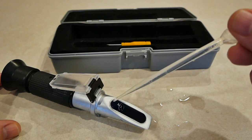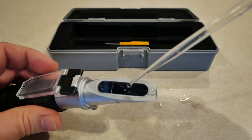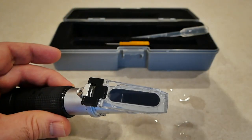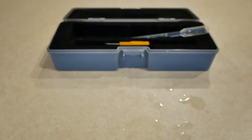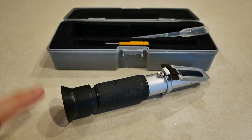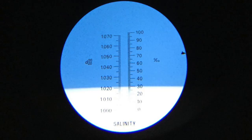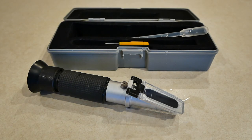Alright, so I've got saltwater from the display tank. I'm gonna just drop it on here, lift it up a little because it's falling off. Close this and see what it says. I look through here — it is exactly 1.024. That is perfect.